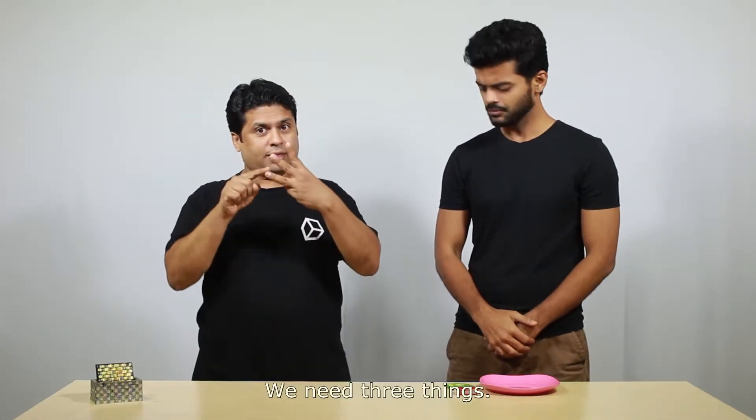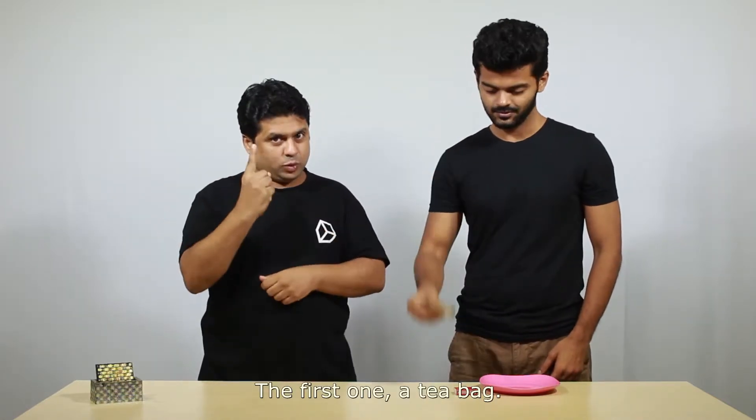We can do it here! We need three things. The first one: a tea bag. Second: a matchbox. Third: a plate, like this.